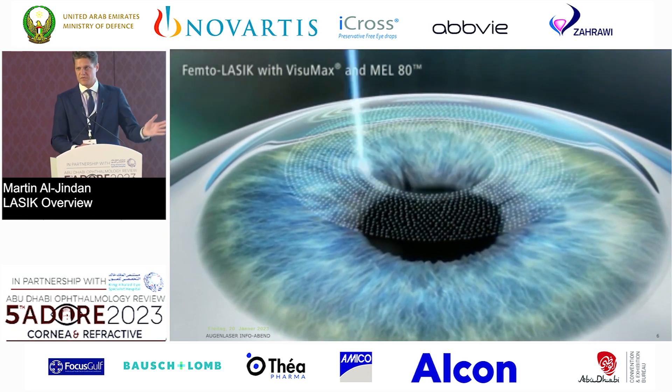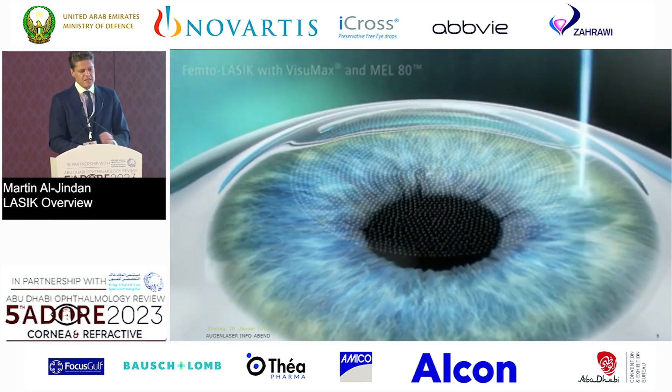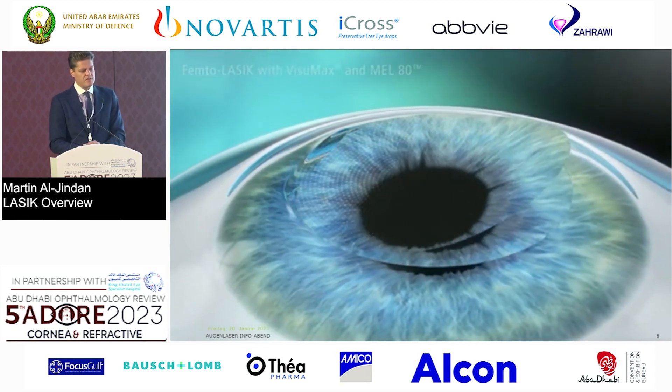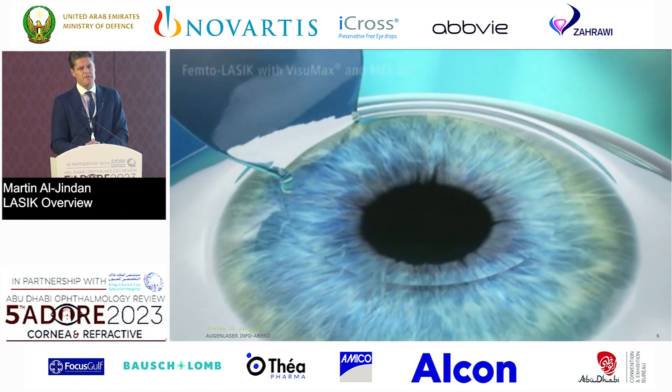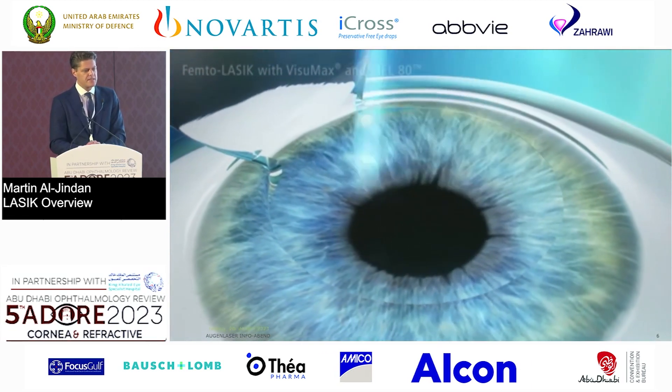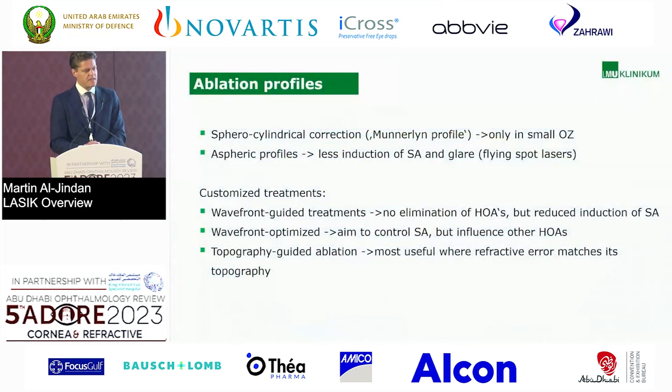You're all familiar with this procedure, I'm sure. I'm using the Zeiss VisuMax for the flap creation. If I do LASIK, I do approximately 110 microns flap thickness. Here's the ablation, and then we close the flap, and that's it.